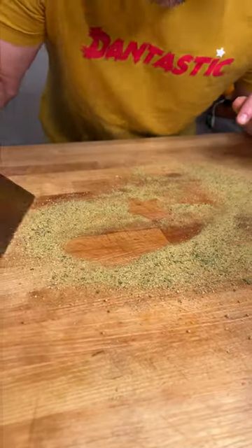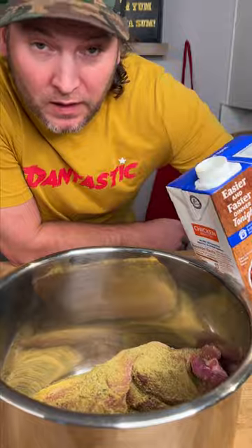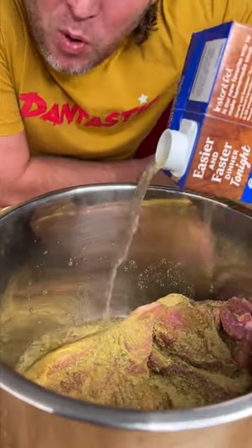Throw it in. Don't forget about the Dan O's left behind — throw that in too. Last thing, we're going to add about a cup of pork stock.